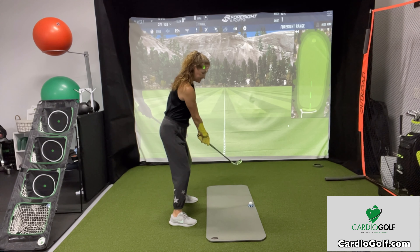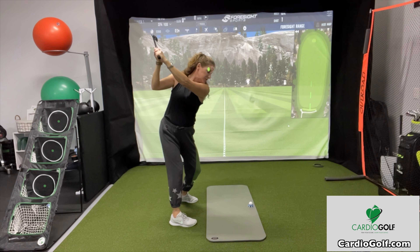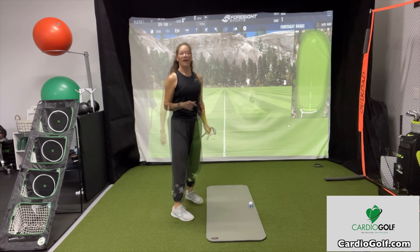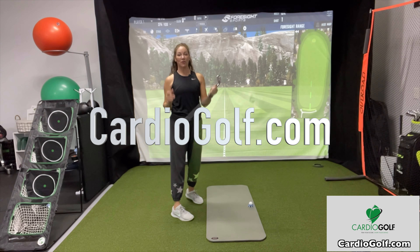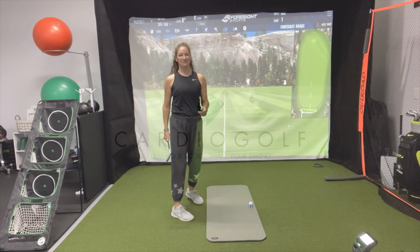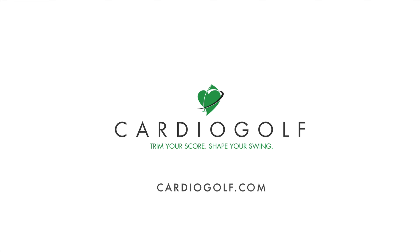As you swing to the top, you want your club to be parallel to your target line. Ideally, this club would be parallel to the yoga mat line. You don't want it across the line this way, and you don't want it laid off this way. You might not be able to see it yourself, but you can videotape yourself or get a friend to stand behind you and make sure that your club is parallel at the top. If you practice those two points, the club should naturally come down on plane.